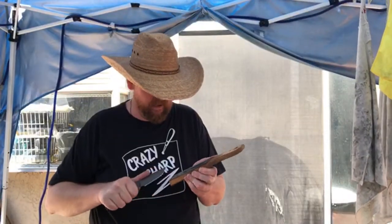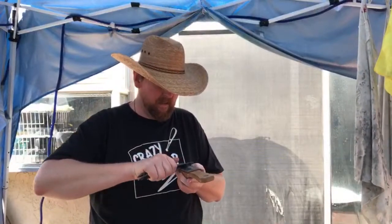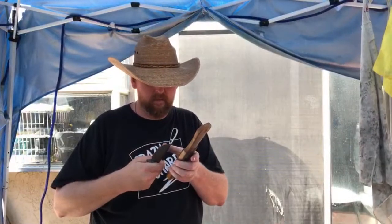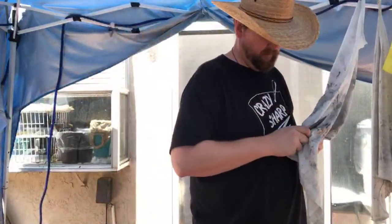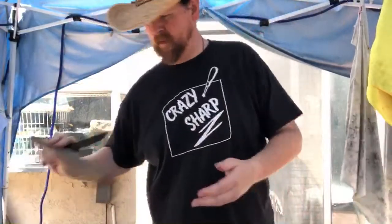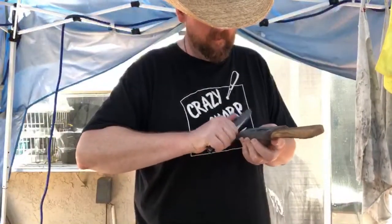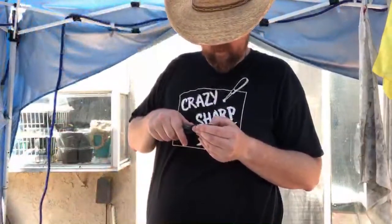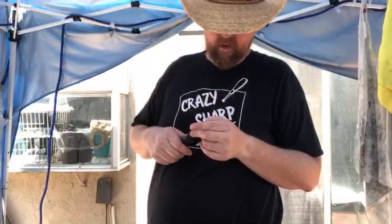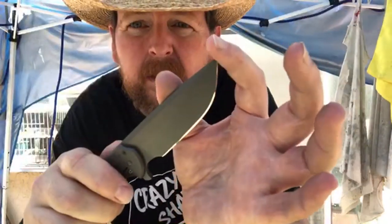I'm using this because the strop needs to be surfaced — there are tiny micro-striations you can see on it. It doesn't affect cutting at all; the first time you cut something it would be gone. But this allows me to strip that out, and then tip to heel to make sure I got all that stuff out of those micro-striations. They are nice and clean.